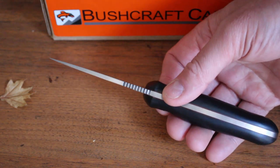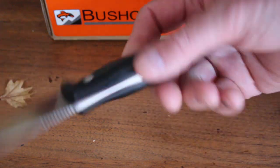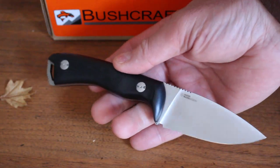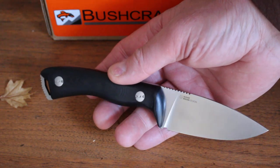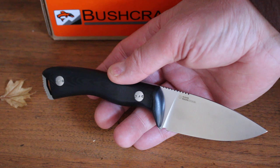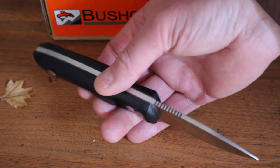We just had these fixed blades in from Otter. They make tremendous knives, probably better known for their folding knives — including the very famous Black Cat — but this is their professional Rockwild series of hunting and outdoor knives.